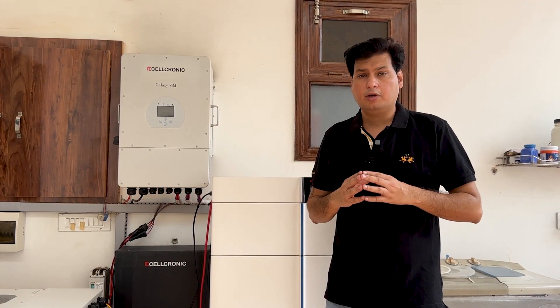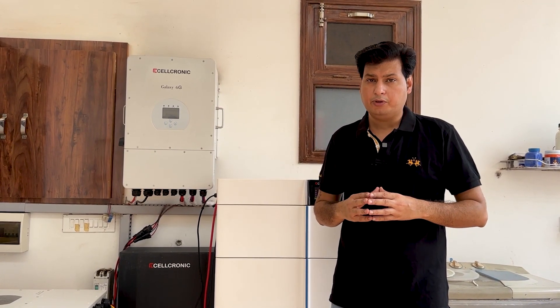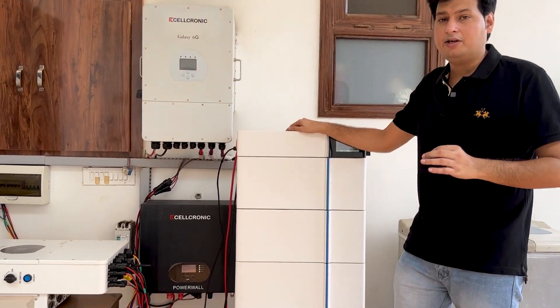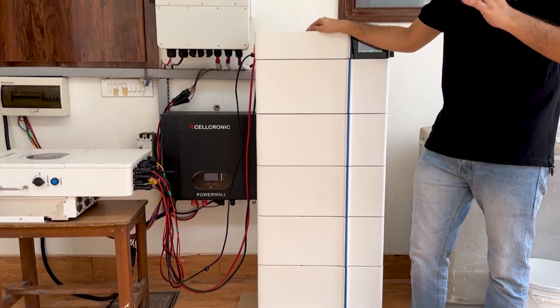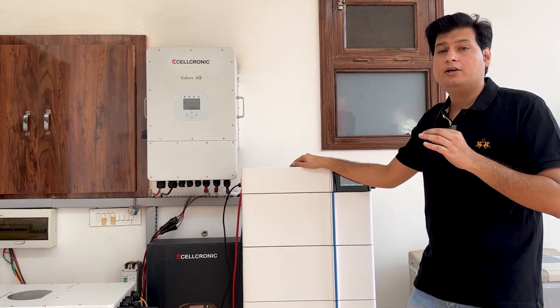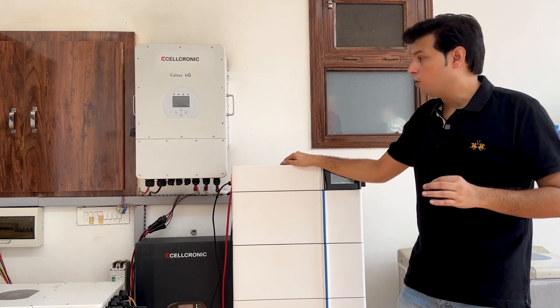Hello and welcome friends. I am Ravinder Mandhan, founder and CEO of Salconi company. As you can see behind me, this is a high voltage battery and Salconi company recently launched this battery. I am in my home and I installed this high voltage battery here.